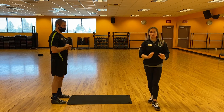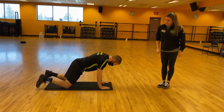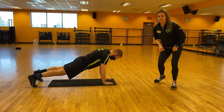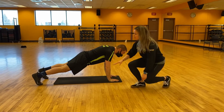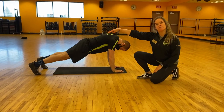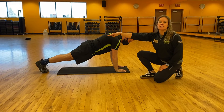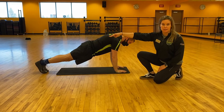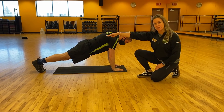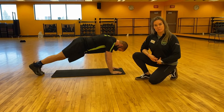We're going to start with the straight arm plank, Josh. This is the first option. When you do a plank, you can have your feet either separated. The closer that your feet get, the more difficult the plank is going to become. So if you need to open up those feet, go ahead and do that if you feel like you get a little bit more core engagement from doing that.